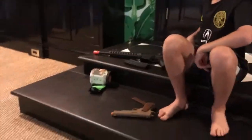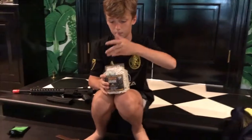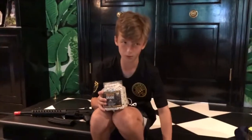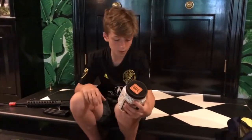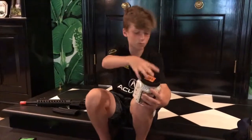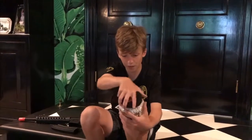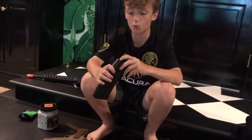Next we have my match grade .20 gram BBs — these are amazing. I've mixed them with biodegradable ones, so some will degrade and some won't. They're double polished, seamless, and accurate. The brand is Game Face, 5000 count.